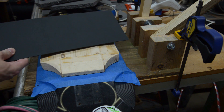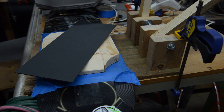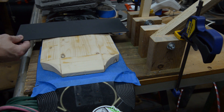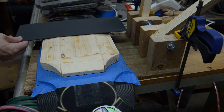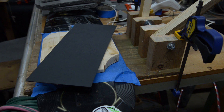Now I'm going to go put this kydex in the oven, heat it slowly, and then I'll sandwich everything down on top of it. Hopefully we'll end up with this end of the mold formed nicely. Looks like I cut this plastic a little long too — I'd rather have a little too much and trim it down later than too little.